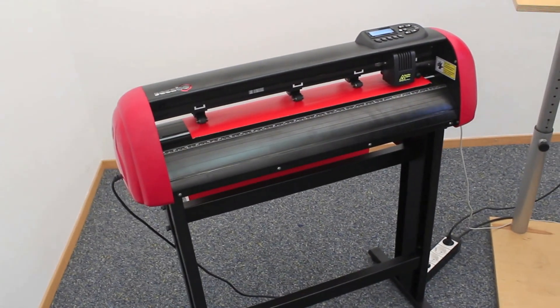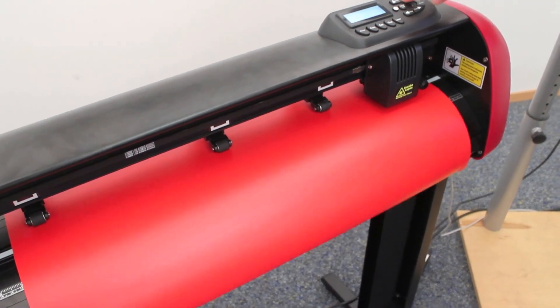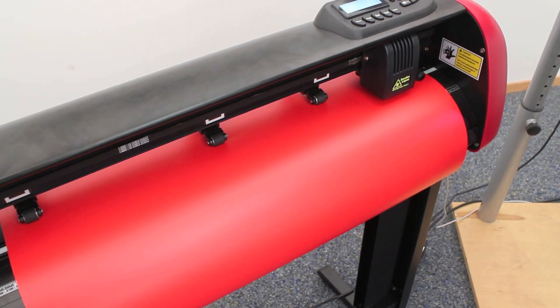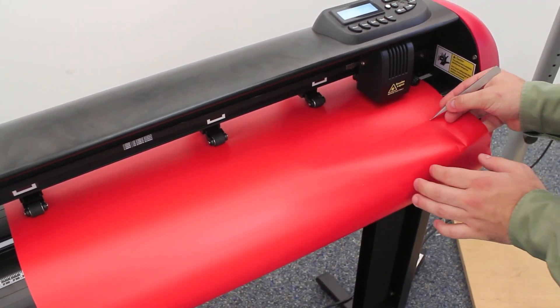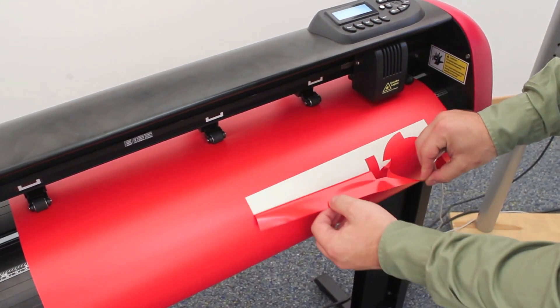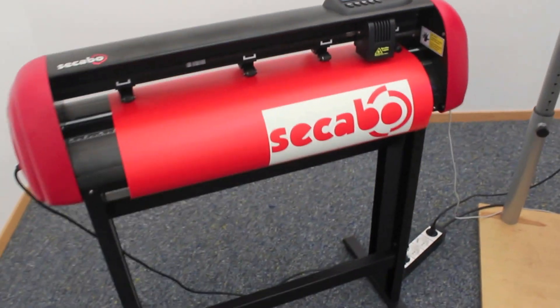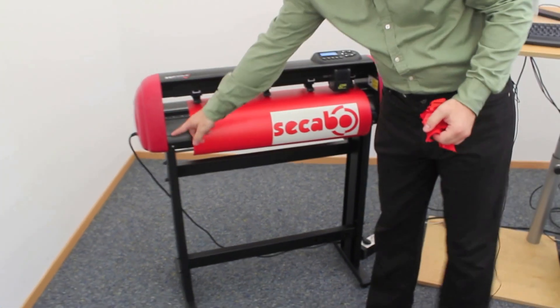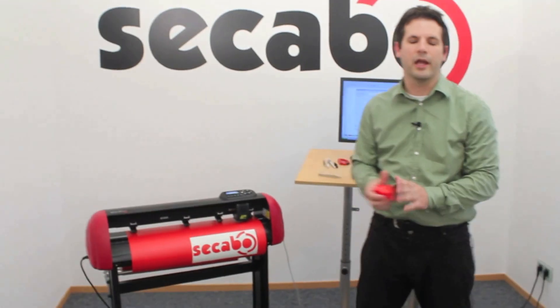Once the job is done, the machine can again be set into offline mode and with the arrow keys the vinyl is moved forward. The vinyl can then be weeded very easily, simply peeled off, and with a new cutting strip on the front, the vinyl can also be cut off cleanly and precisely.